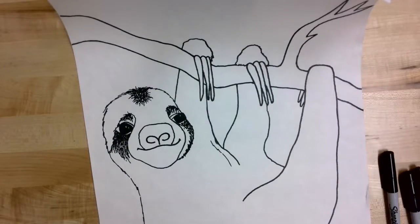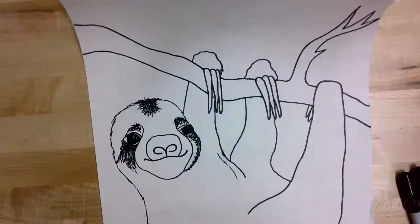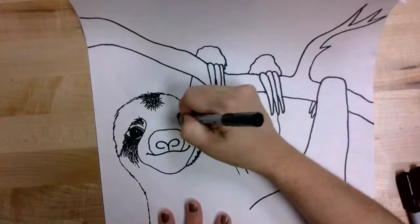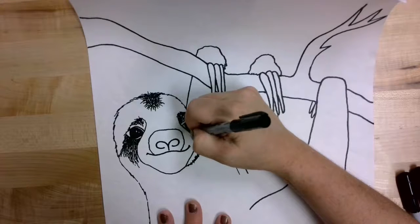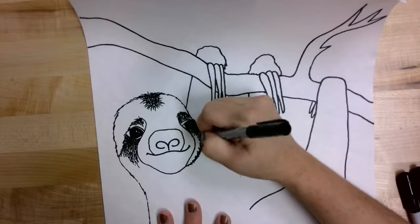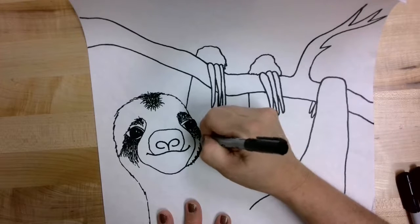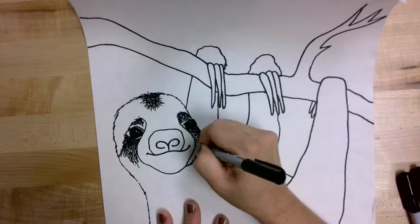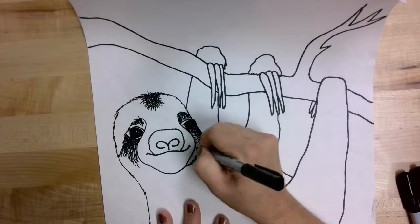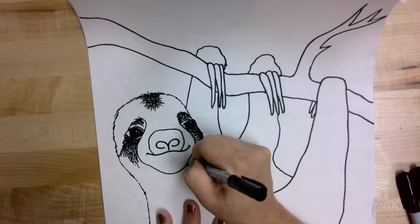I also have a thin black marker and I'm going to add some thinner lines as well — up here on top of the eye and then the same thing on the underside. The farther apart you put those lines, the lighter your texture and shading will look; the closer you put them, the darker. If you have two different sizes of marker, a thin and a thick, that usually works the best.